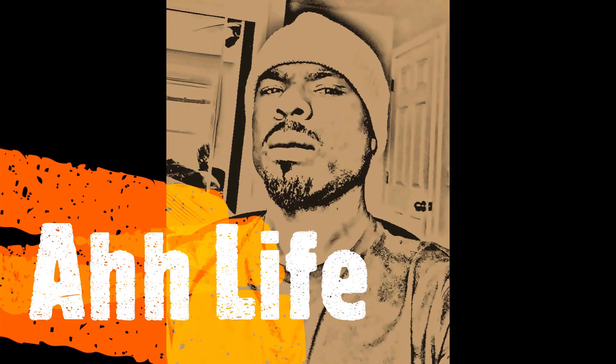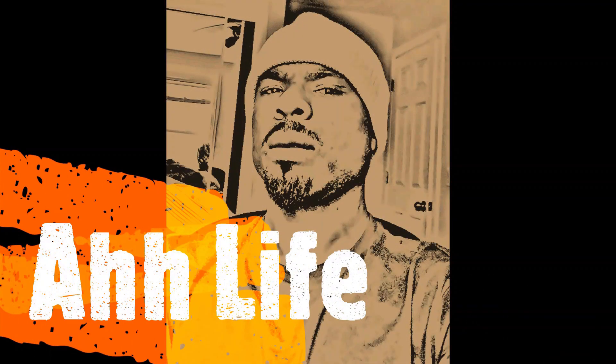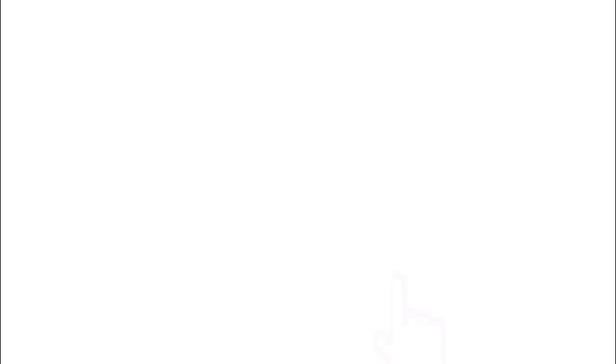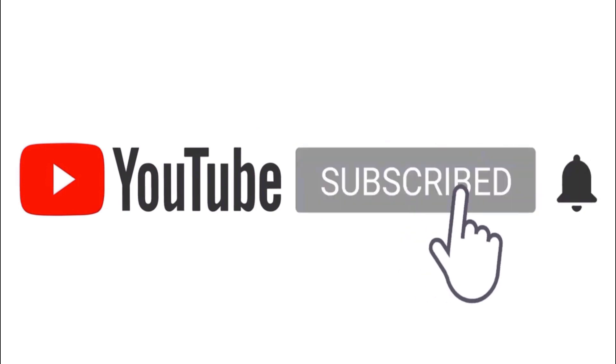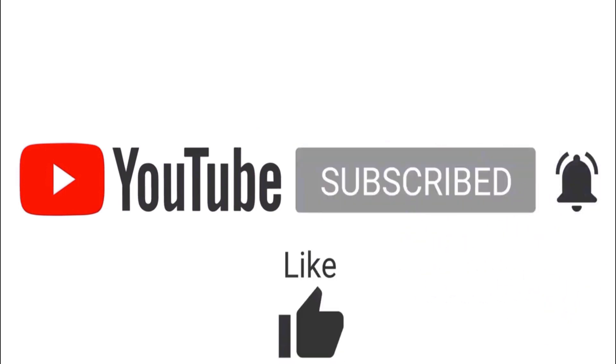And guys, if you enjoyed the video, do hit that subscribe button and the notification bell for any upcoming content. I'll see you next time. Bye!